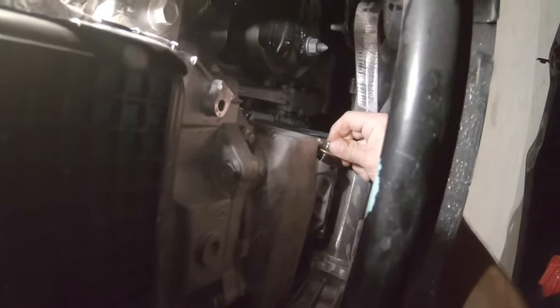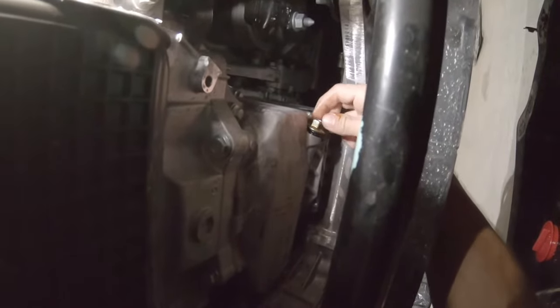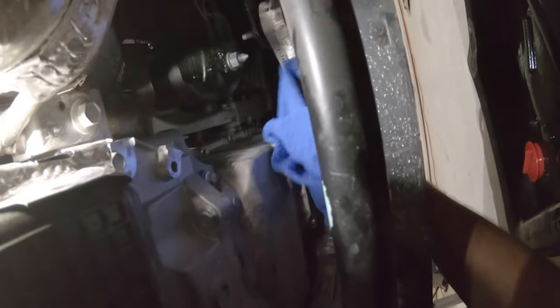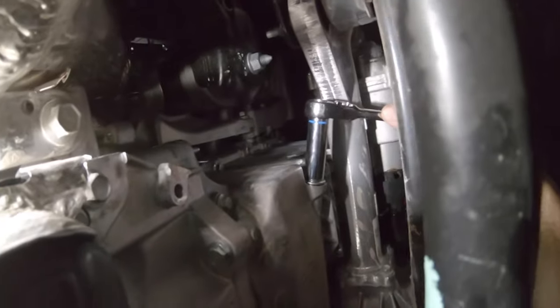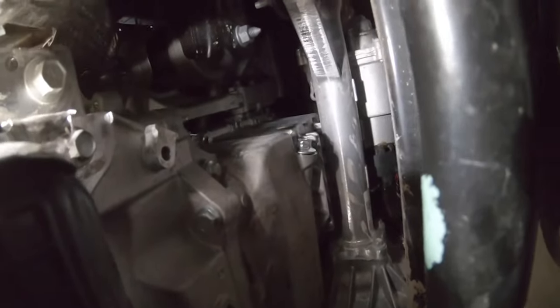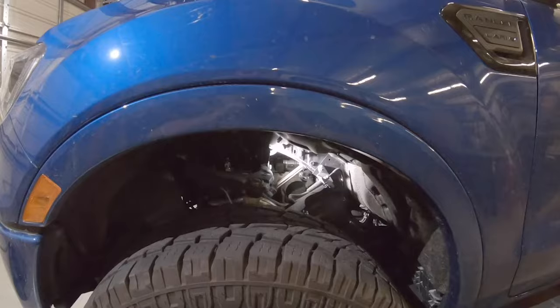Once your oil is all the way drained, go ahead and replace the drain plug and you're just going to snug it down. Do not over-tighten it — you definitely don't want to strip out those threads. Now your oil won't spill out — ask me how I know.